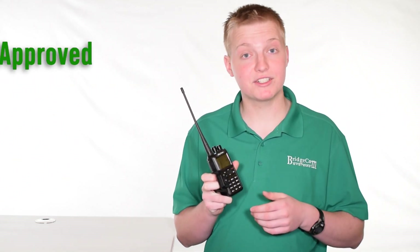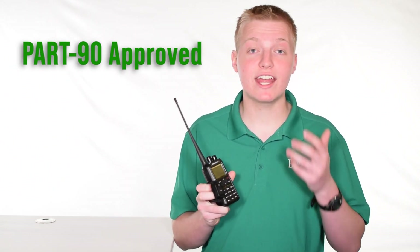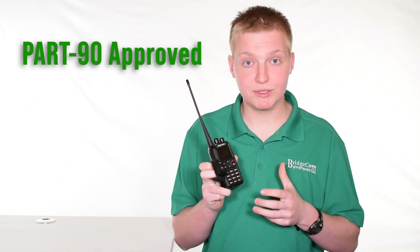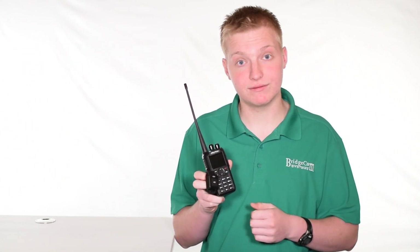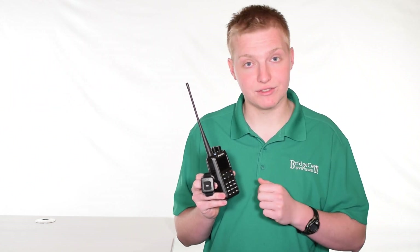This radio was made for the amateur radio market, but is Part 90 certified for commercial users as well. So this is a great radio if you're a ham that wants a top-of-the-line dual band DMR HT with Bluetooth, or if you're a commercial user looking for a low-cost dual band DMR solution. This radio is dual band UHF and VHF, and also dual mode analog and DMR, so you can have one radio for almost every use.